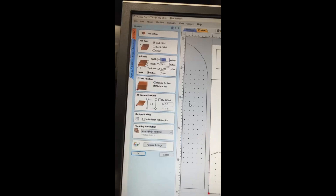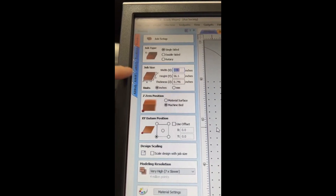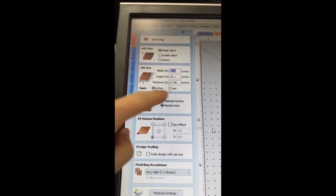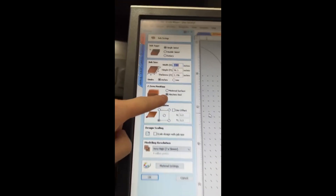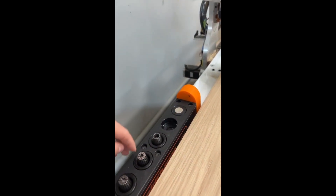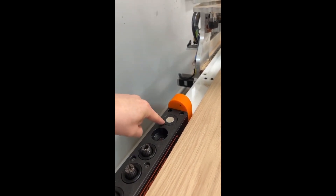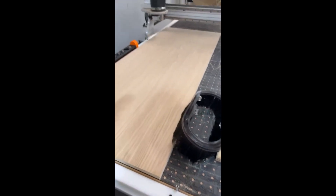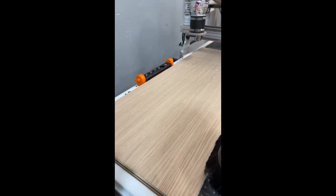I want to touch on this real quick because it's super important. How this works with the tool setter: when you do your job setup and material setup, you have to use calipers to get the actual thickness of the material, and then you have to Z off the machine bed, not the material surface. The tool setter is right here in pocket six — it'll go grab a tool, pick it up, go over and hit the tool setter. That tool setter has been calibrated to meet the machine bed. It might need slight calibration since I haven't done a full profile cut yet, so we'll see.